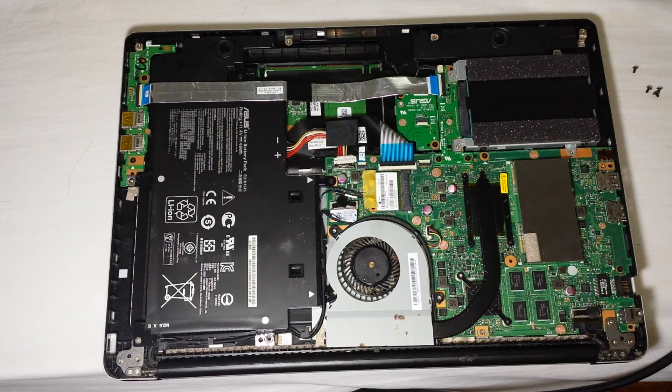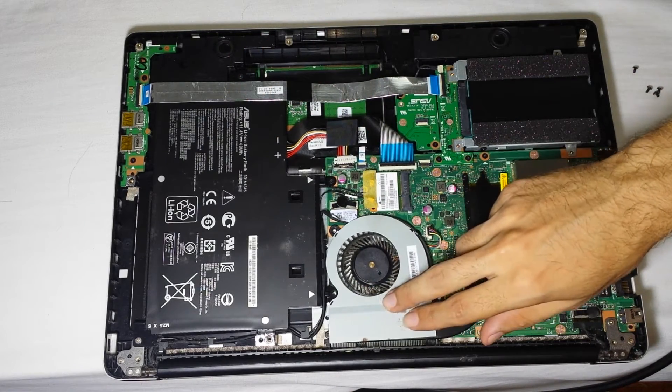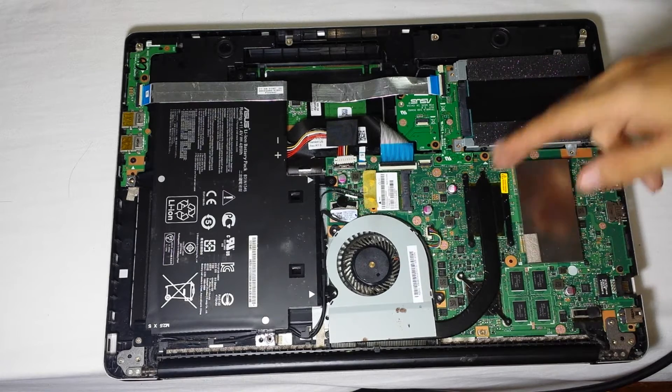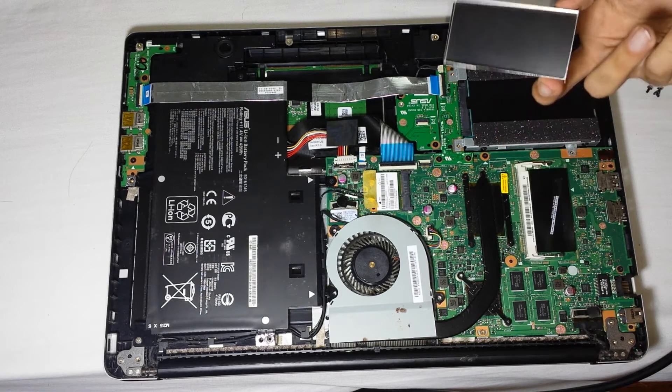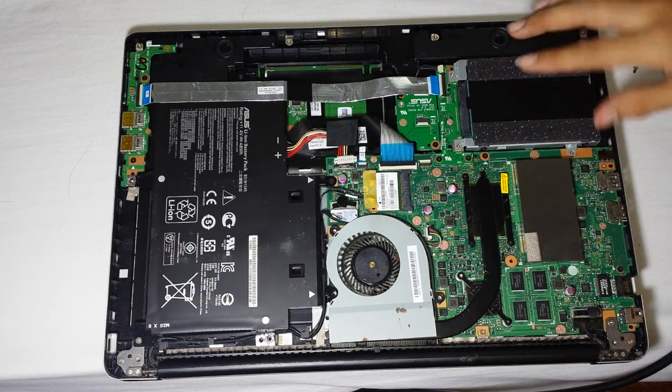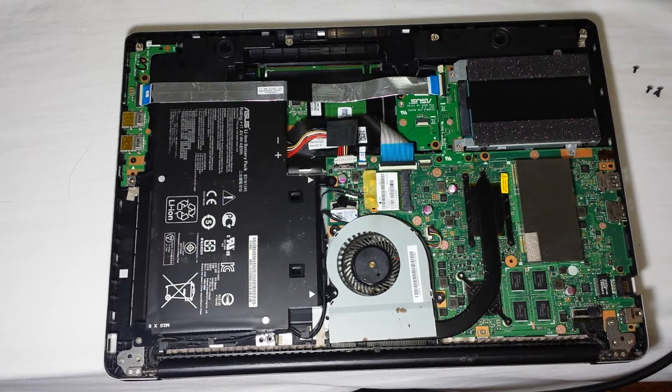Hey, what's up guys, this is Dan the man here. Today I'm going to show you how to change your battery, clean the fan, change the heat sink, and upgrade your RAM — and adding an SSD, a micro SSD, or an actual SSD. Note that this is going to void your warranty.